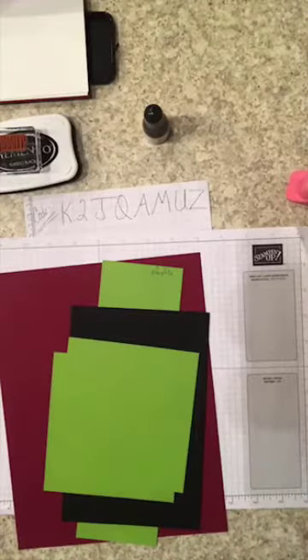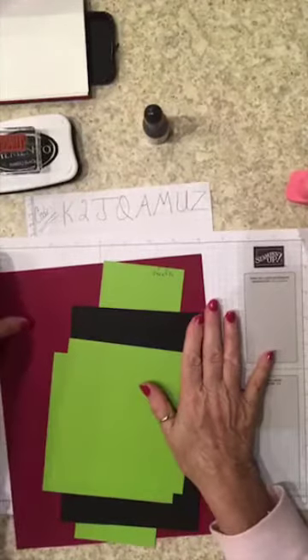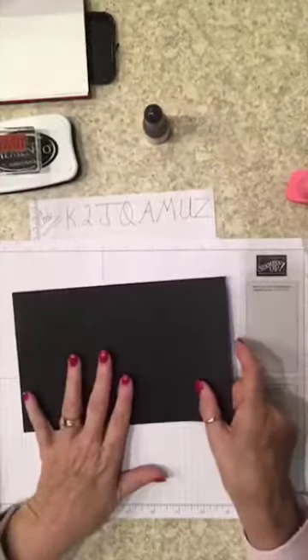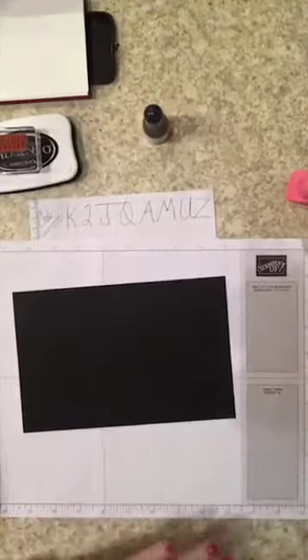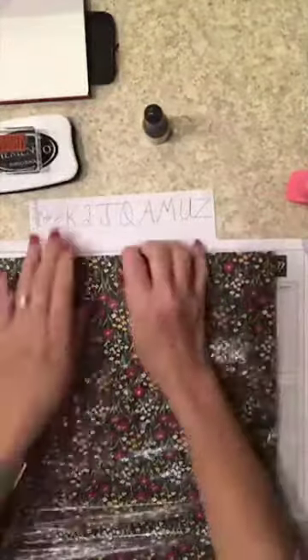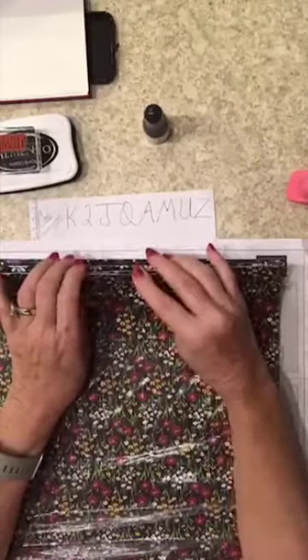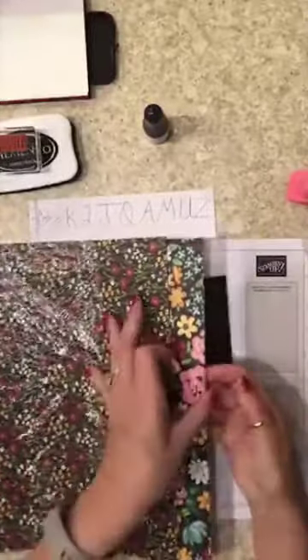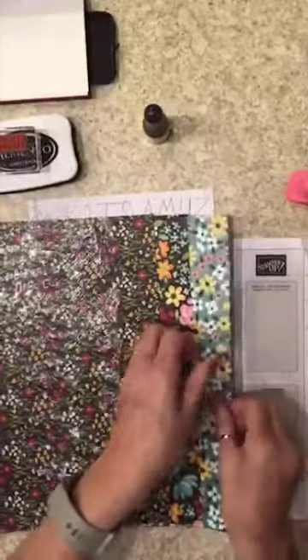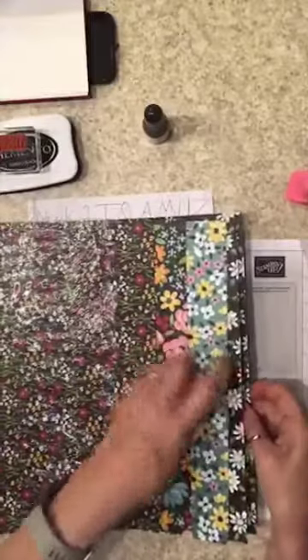This one sheet wonder is a little bit different than what I've done before — we're only gonna make five cards with this particular one. We're going to cut our cardstock a little differently than normal. The paper we're using is from the celebration program: starting in January and February, for every $50 you spend you get to choose something from the celebration catalog, and this is one of the free papers. There are 12 sheets — six designs, two of each.